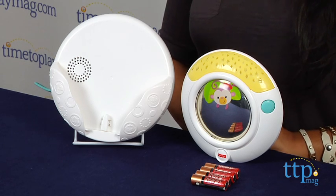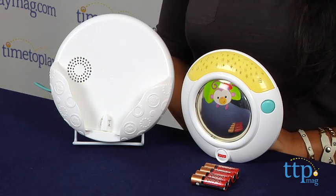Sleep training is a challenging time for both parent and baby. This 3-in-1 soother helps with a consistent nightly routine so baby can expect what happens at bedtime and reinforces comfort and security.